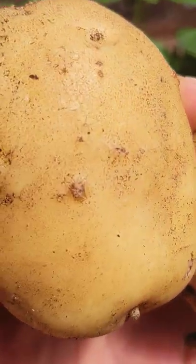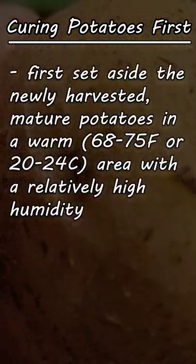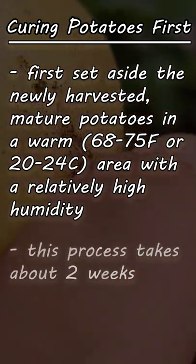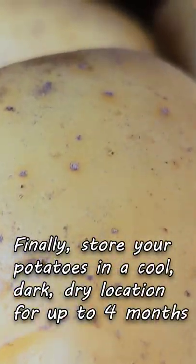Before storage can happen though, the potatoes must be cured. We do this by keeping them at moderate temperatures and a high humidity to develop that armor-like skin. This takes about two weeks. After that, we place the potatoes in a cool, dark, dry location for up to four months.